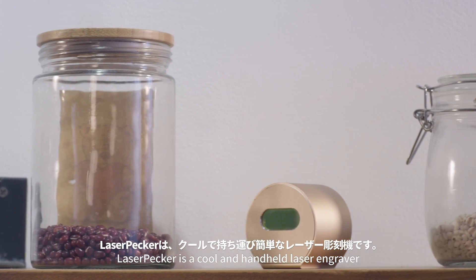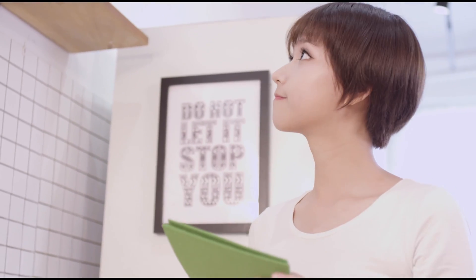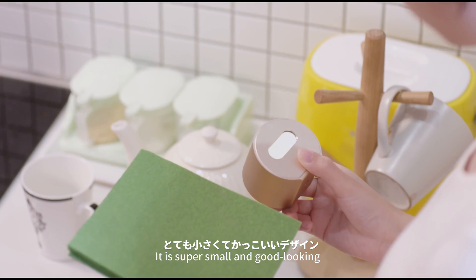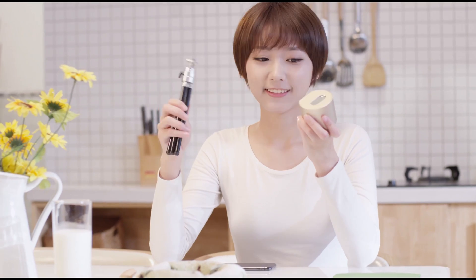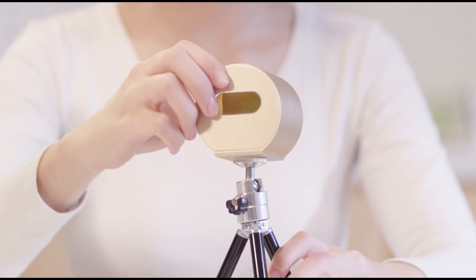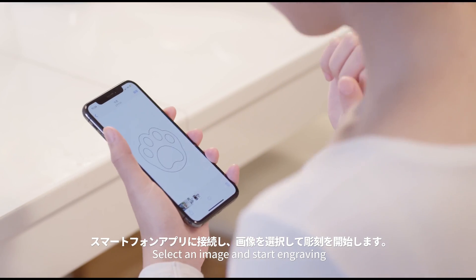LaserPacker is a cool and handheld laser engraver. It is super small and good looking. Easy to install. Connect to your phone app, select an image and start engraving.